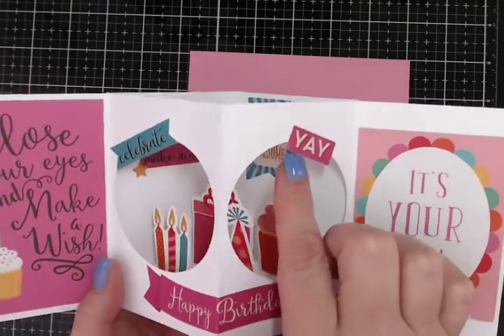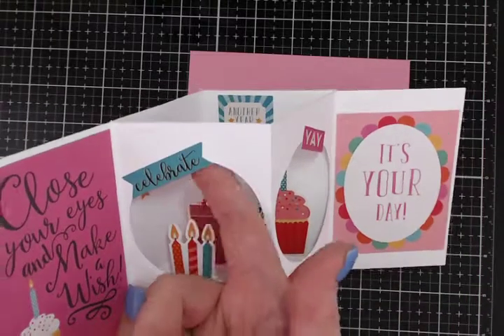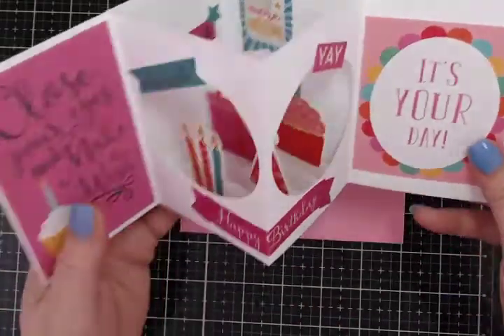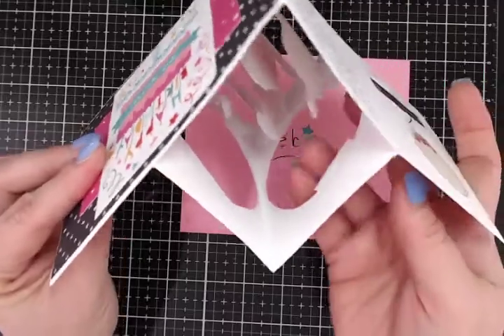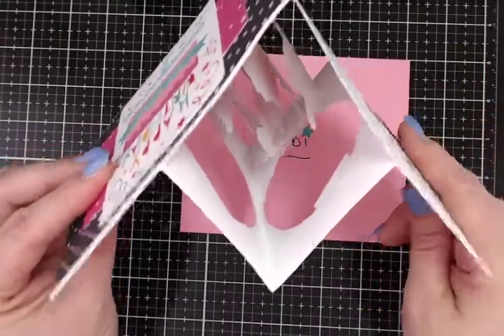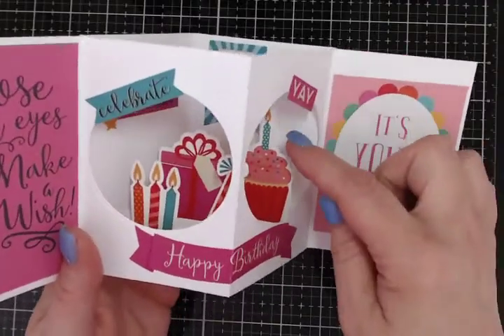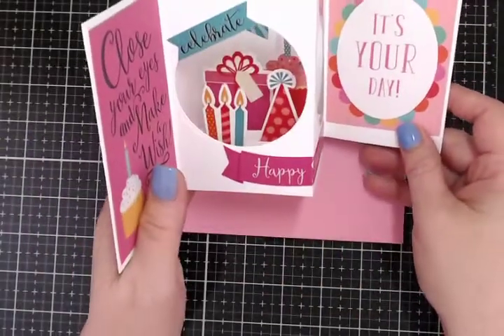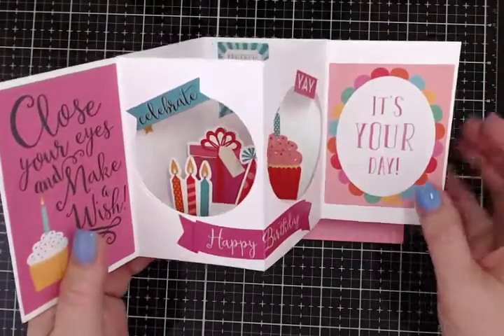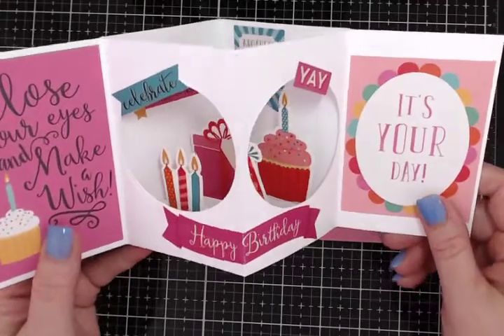I just took some of the stickers, and for this part that overhangs — it's kind of hard to see because it's white — right here where it overhangs, I just put some baby powder on the back, as I did with these four stickers that are popped up, to get rid of the sticky part so nothing gets all jumbled together.